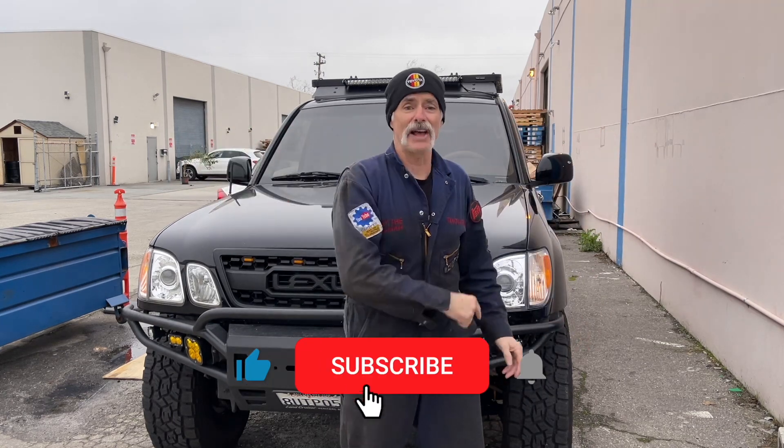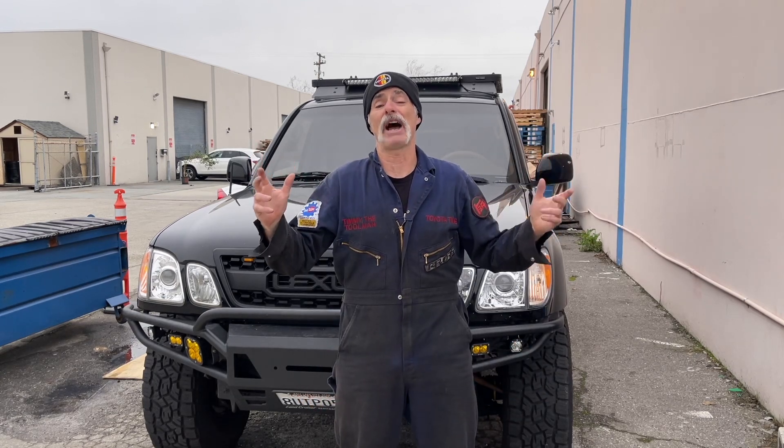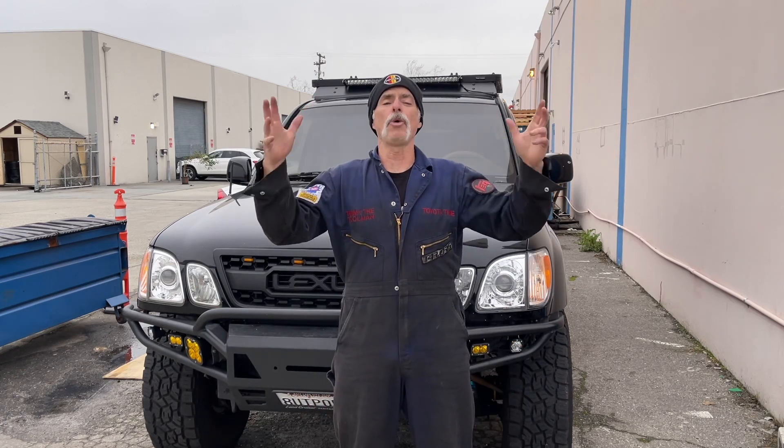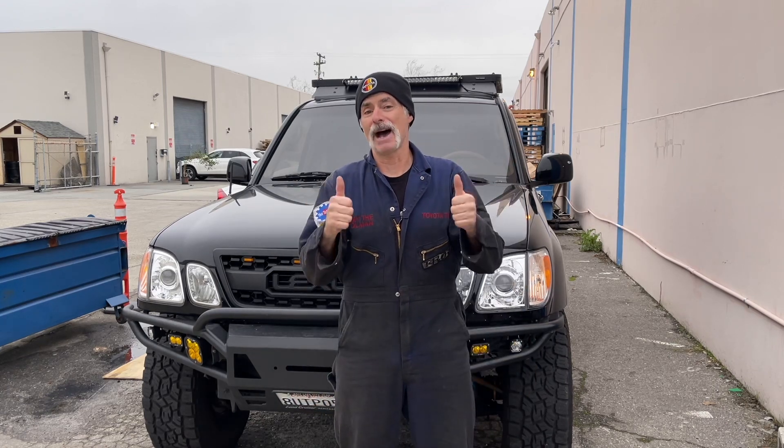We thank you for watching Toyota Time with Timmy the Toolman and Sean. We will of course be back with more videos. Thank you for watching, thank you for subscribing. If you haven't subscribed yet, click on that subscribe button. Also click on that notification bell if you'd like to be notified when we put up new content on our channel — we are always putting up very helpful and sick mods content. Peace out. Happy wrenching. Bye bye.